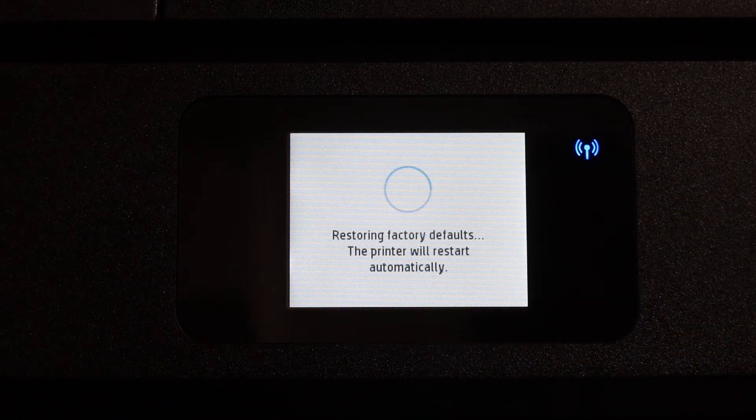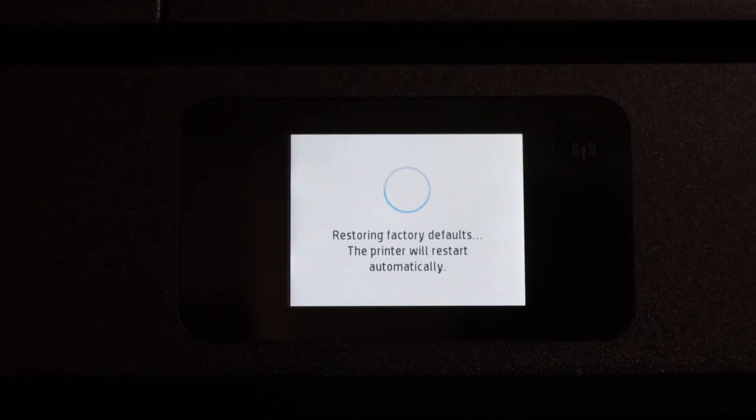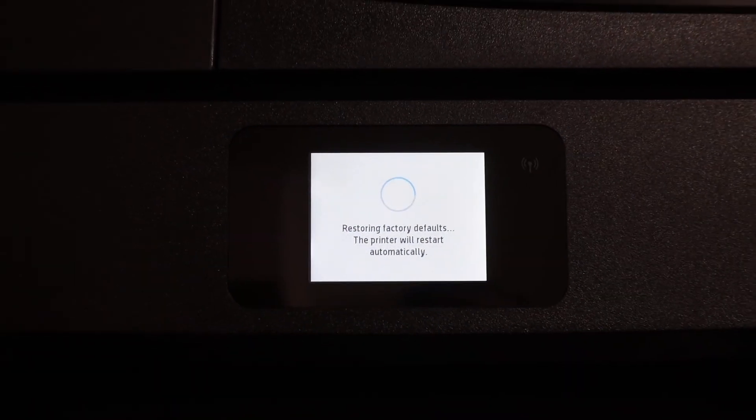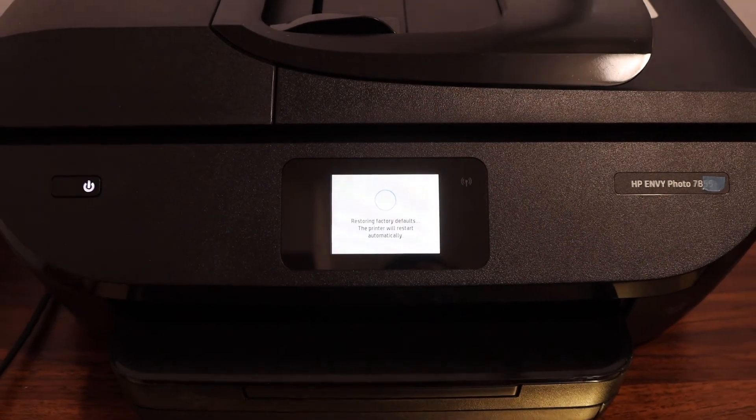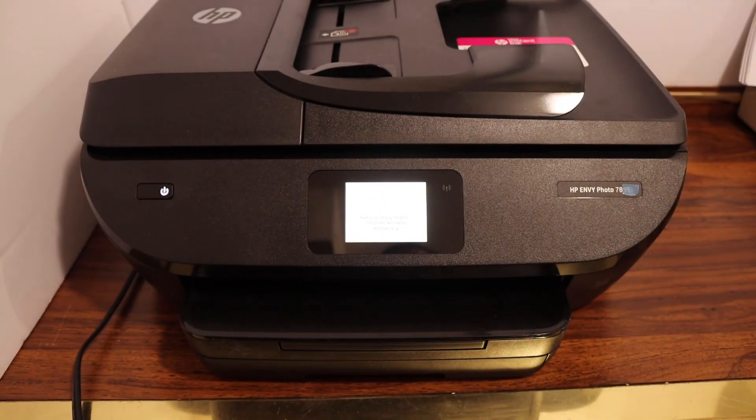It will reset everything, even the administrative password of the printer. So just wait for the printer to shut down and switch it on again, and then you have to reconnect with the Wi-Fi network.